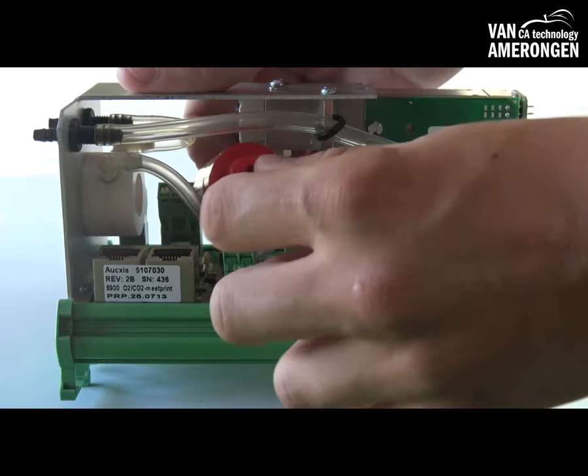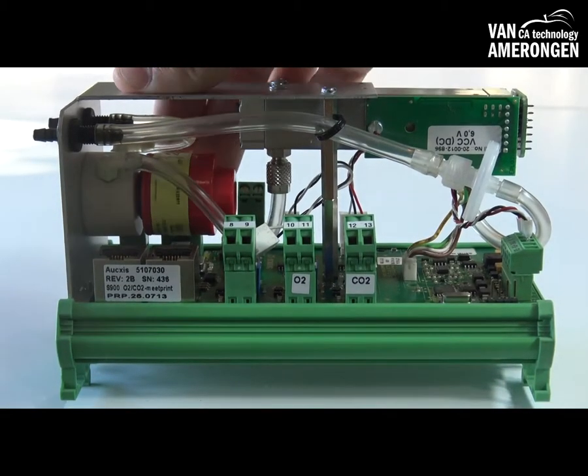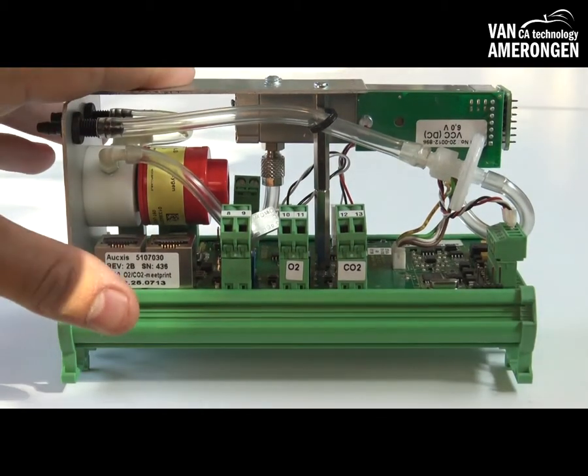Take a new O2 cell and connect it by screwing it back on the fitting. Then connect the plug with the new cell.